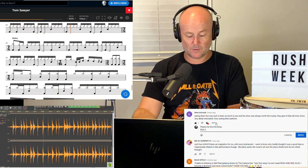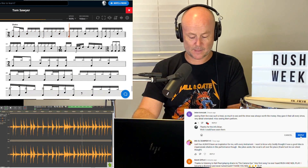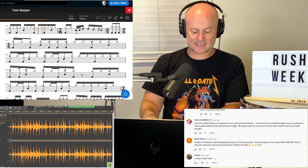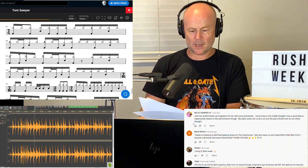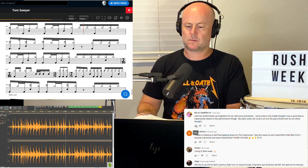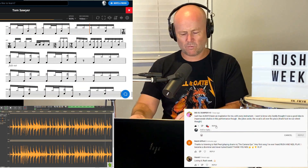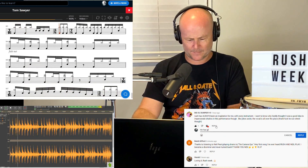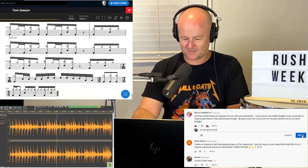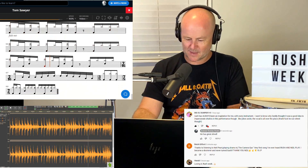Back to 7 here. Now 7/16 in this part, then 3/8. Crazy. Fading out.